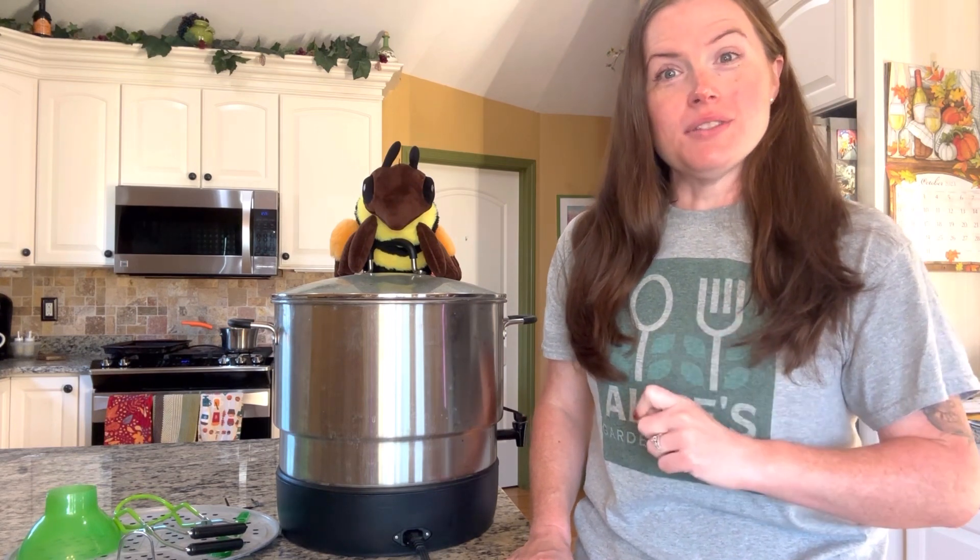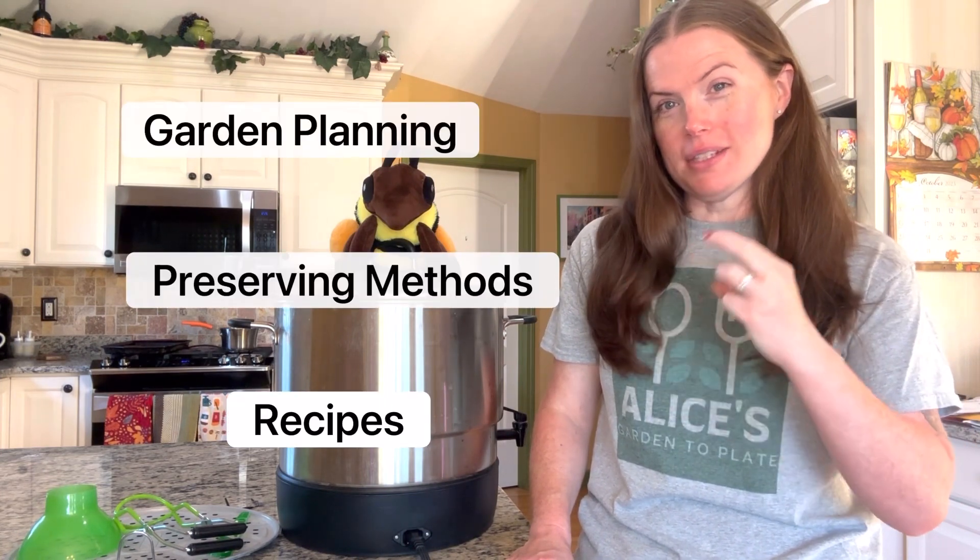Hello and welcome to Alice's Garden A Plate. I help viewers who are gardeners that love to cook utilize their entire harvest year-round by garden planning, preserving methods, and recipes. If that interests you, like and subscribe.